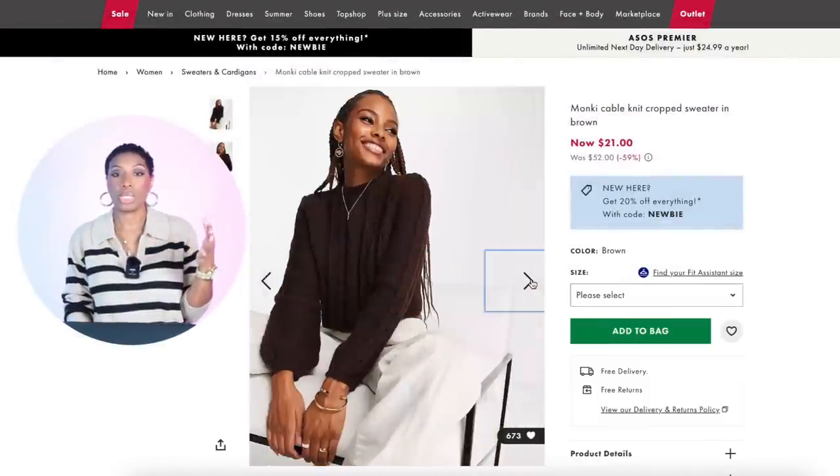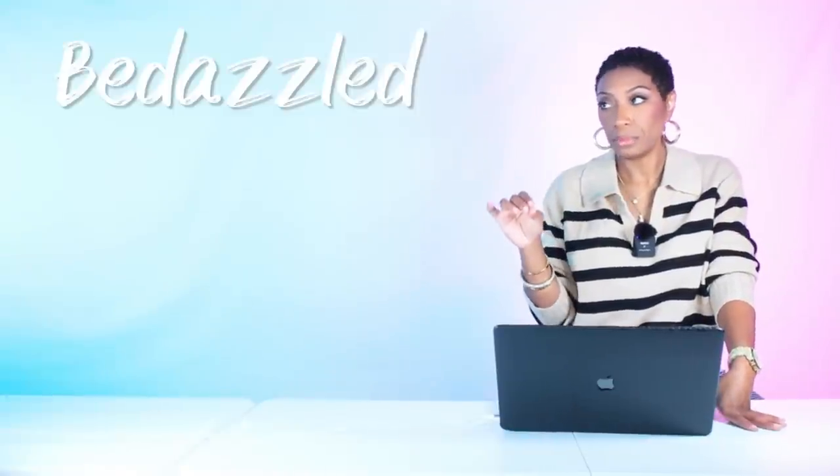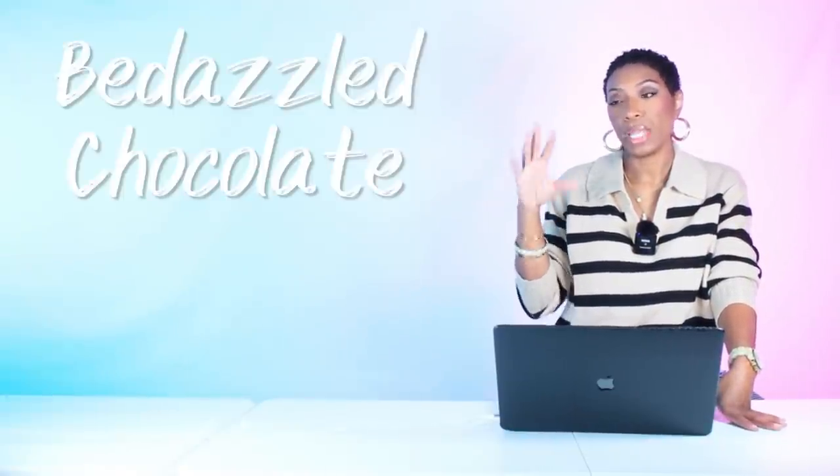There's another sweater option also at ASOS — the Cable Knit Crop Sweater in brown for $21.84. We're playing with texture and color in a monochromatic look. It's a slightly deeper brown but will definitely go with the chocolate satin slip dress. Sizes range from zero to size 24, though sizes 10, 20, and 22 are sold out.